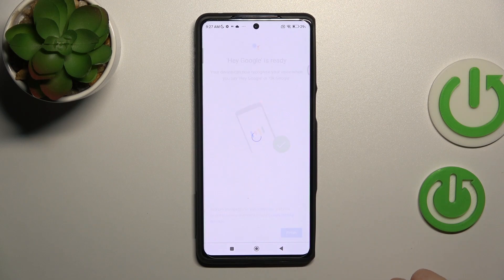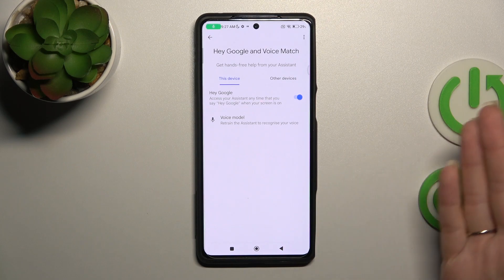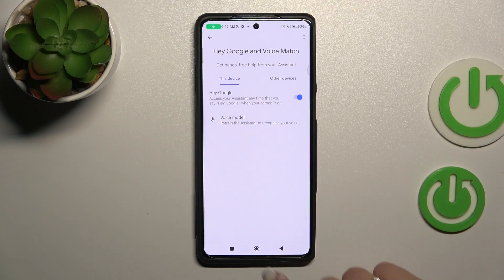Tap here to finish. After that, when you say Hey Google or Ok Google, you can see that the option is activated successfully.